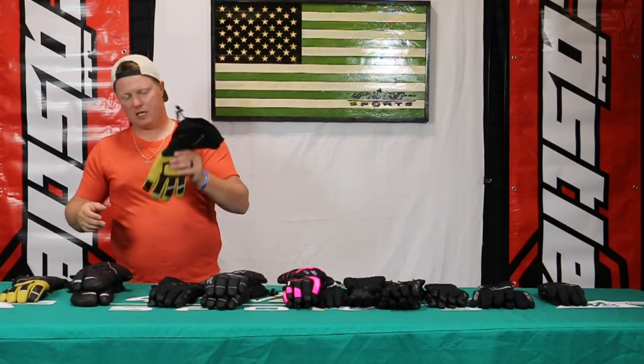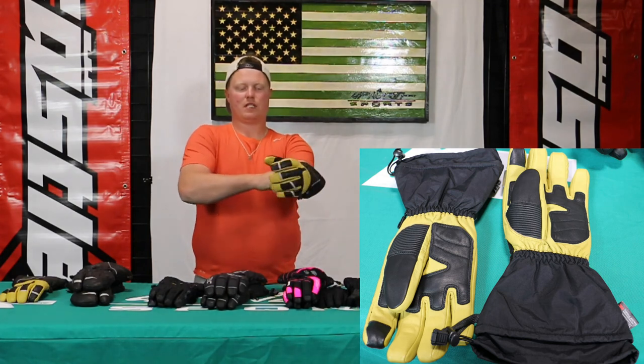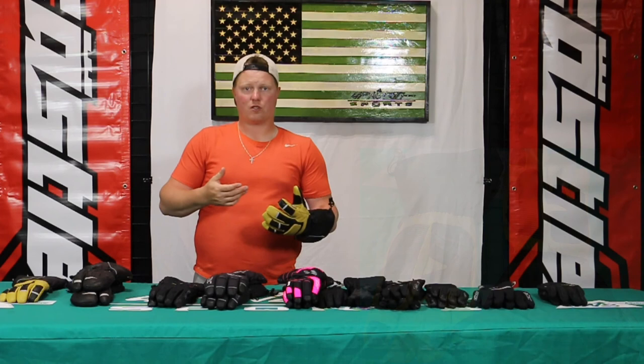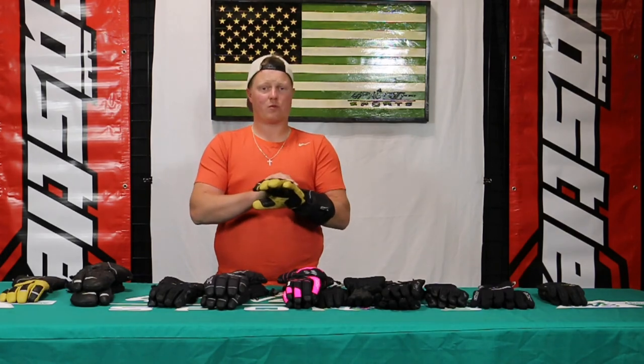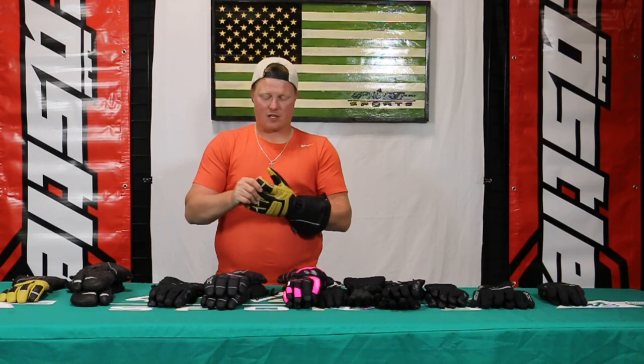And then the new TRS glove — this will be the five-finger. Once again, the fleece lining. Great workwear glove too — you're doing snow blowing, that kind of stuff in the winter as well. Full leather on here, really good quality. 100% waterproof and windproof, 250 grams. Very, very warm in this TRS glove.